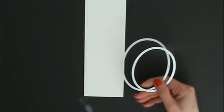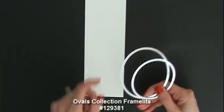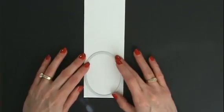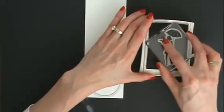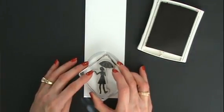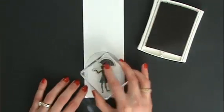I'm going to use two of the Ovals Collection Framelits dies for this card. Normally I would die cut Whisper White ovals and then stamp on them, but I decided to just lay the template on there and do my stamping first. When it's a perfect fit we stamp and then die cut, but this saves a step in case I don't do a good job stamping.